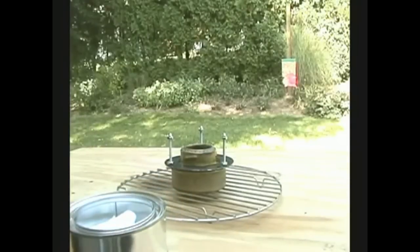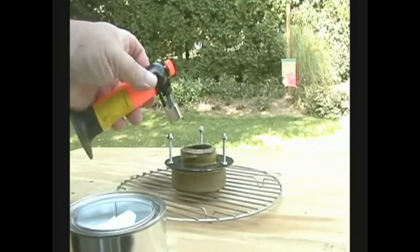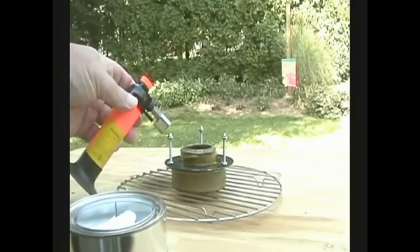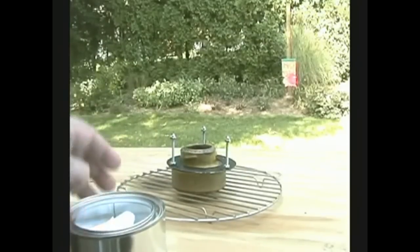I also sometimes use denim. What I want to try to do today is see if I can make charred cloth on a trangea. Most of the time I'll do it on some big fire. Let me just get that started.